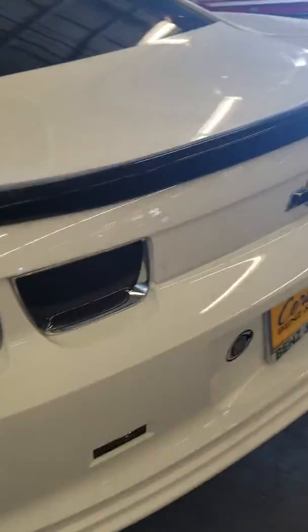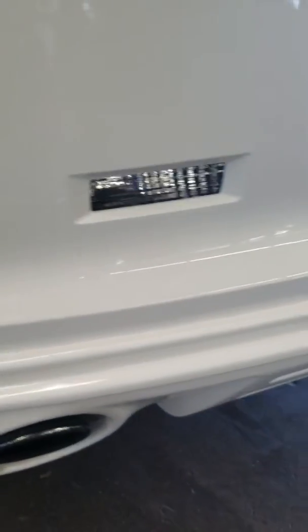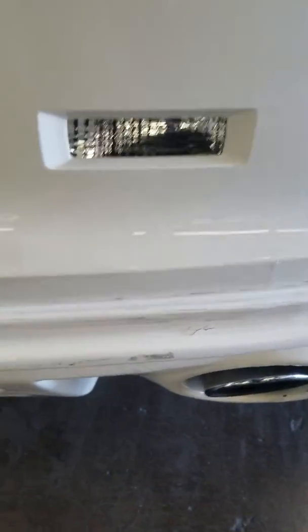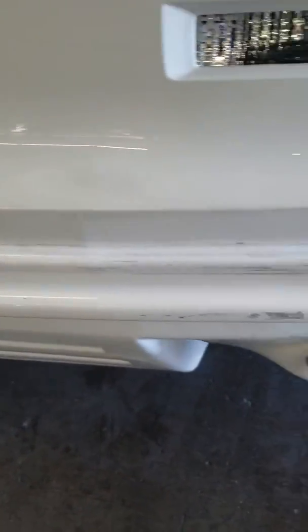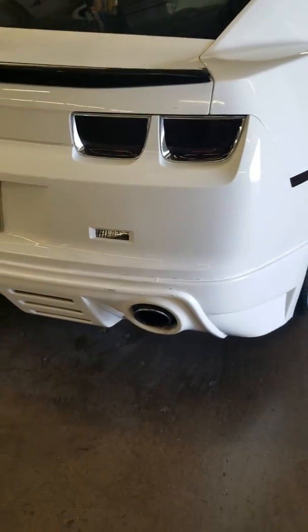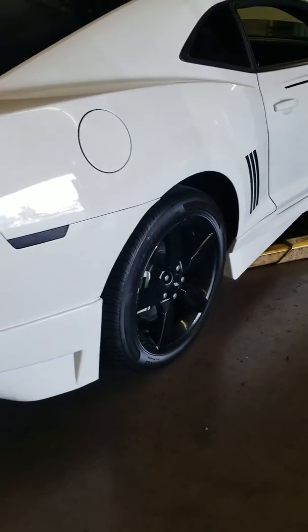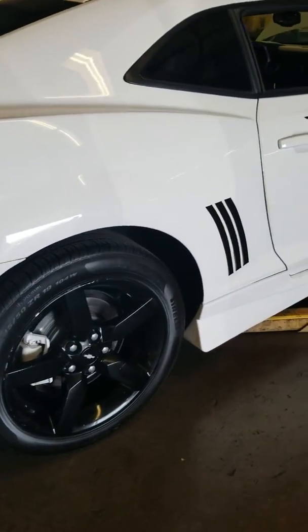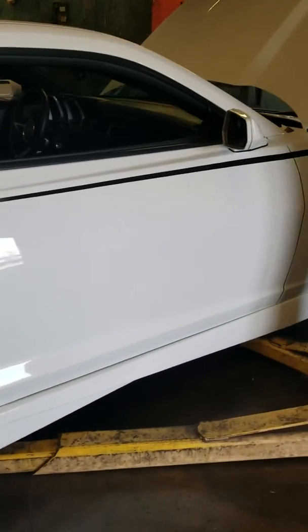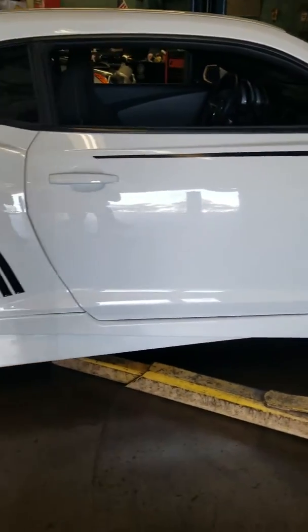Back side — we'll do a little bit closer up so you can see. More noticeable as far as the body kit, but again it needs to be cleaned up. Passenger side again so you can see the passenger side. Let me know if you have any questions.